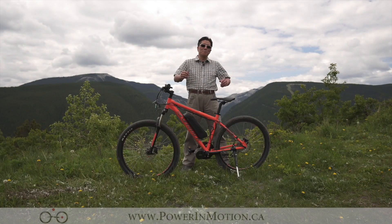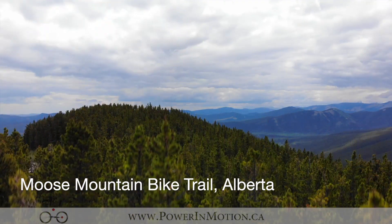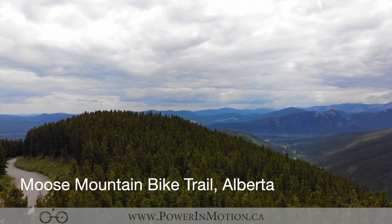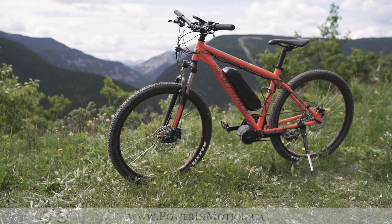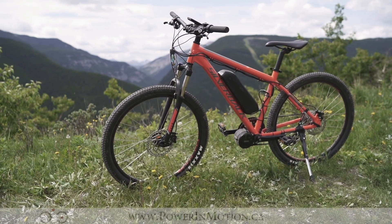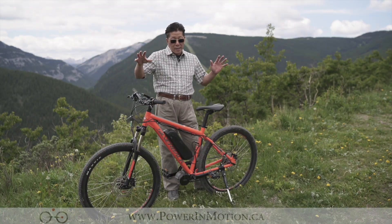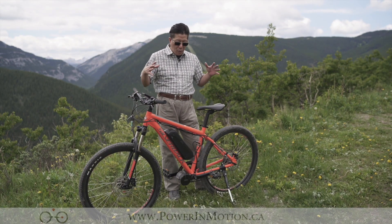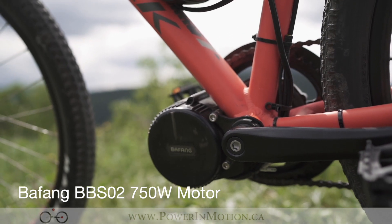Welcome to beautiful Moose Mountain here in Alberta. This area is specialized in mountain bike and trail bike. What I have here is basically a converted mountain bike. We've been partnered with a company called Silverback — they've been providing us the mountain bike — and we're taking a Silverback mountain bike and converting it with the Bafang BBS-02 750W motor.